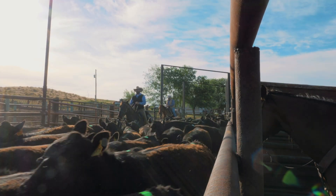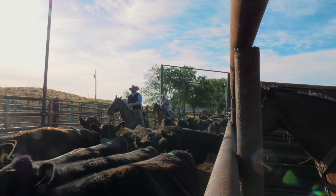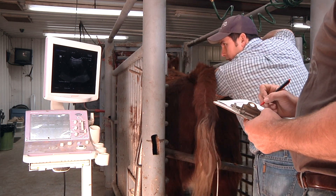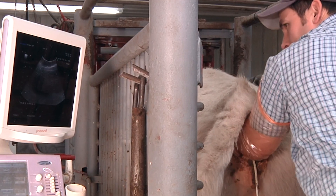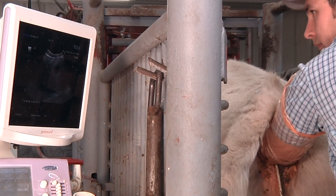Getting cattle bred is no easy task, but it's a task that has a big impact on your operation's ROI. In fact, a missed or failed pregnancy can cost you $42 to $126 per cow. Timely, successful pregnancies matter because, quite simply, every dollar matters.